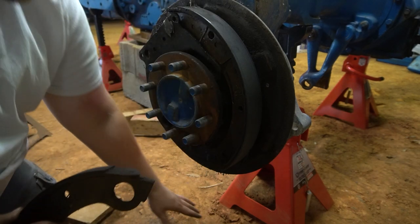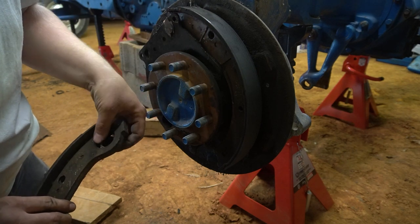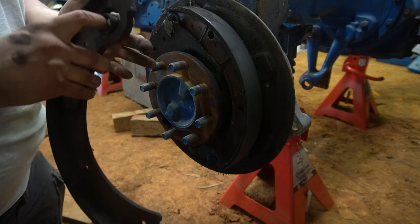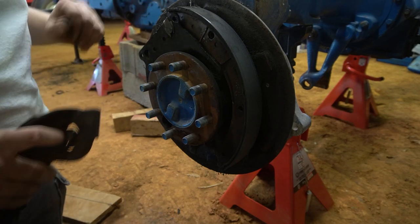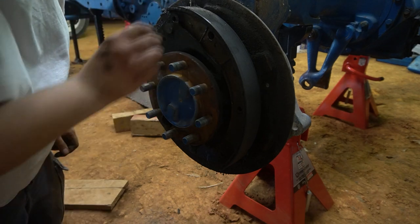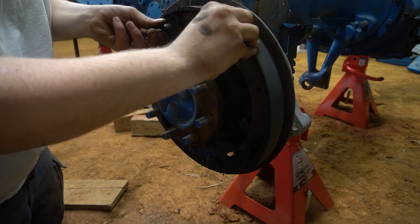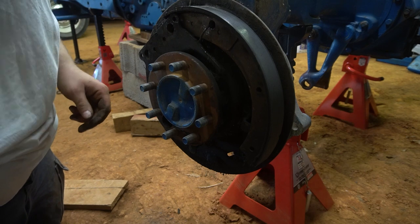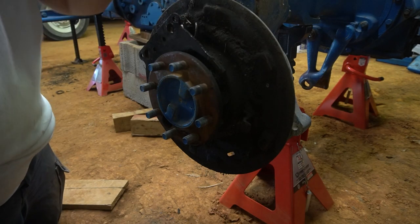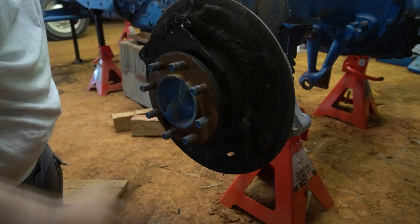There's the first brake shoe. That little collar goes in here, and then the pin goes through the plate, through the pin and shoe, and out the back. Another clip, another pin, the other shoe, the other collar, and our other spring — and that's all there is to it.